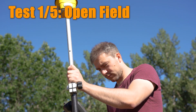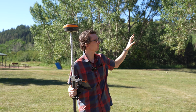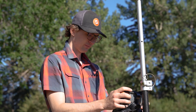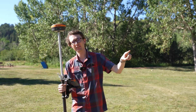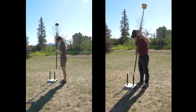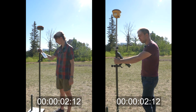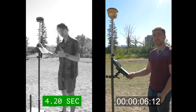While David's getting the SPS 986 set up, we're going to do our open field test. You can see there's some mild trees around us but this is very wide open. Any RTK receiver should have no problem getting a fix here, so let's see how the 986 and the S631 stack up against one another. I'm floating — and I'm fixed. And I'm fixed.